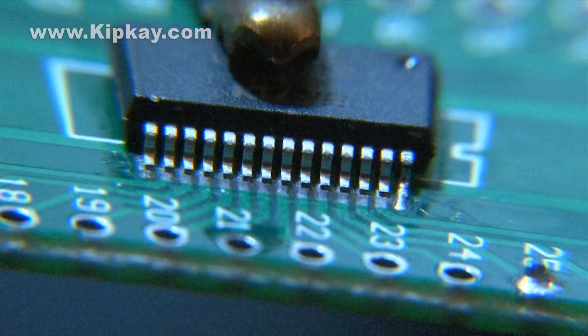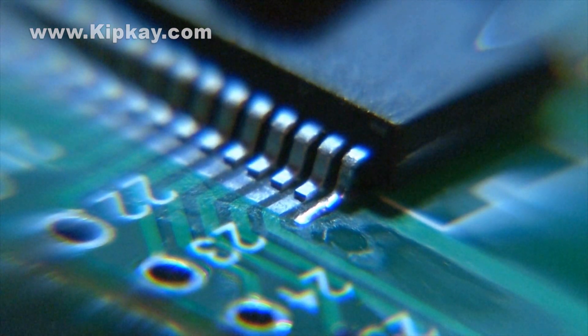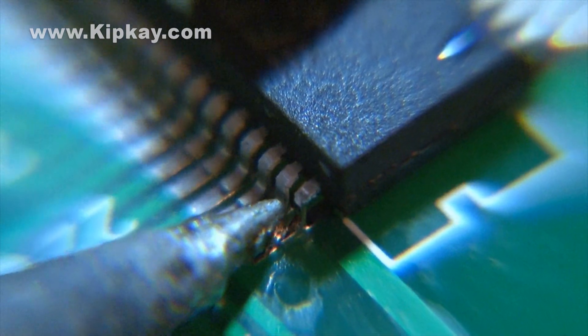Then apply another small dot of solder and touch it to the corner pin. Here's a magnified view and this solder connection looks good — there's just enough solder on the pin and the board and it's not jumping over to the other pin. Now we'll repeat the procedure for the second pin.